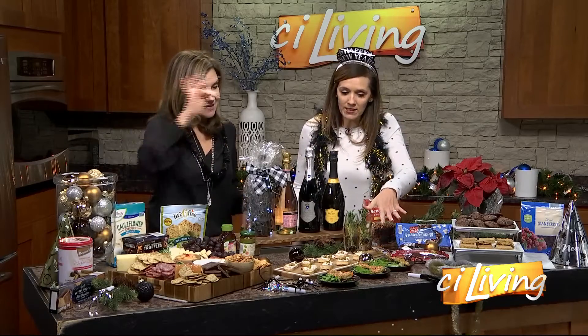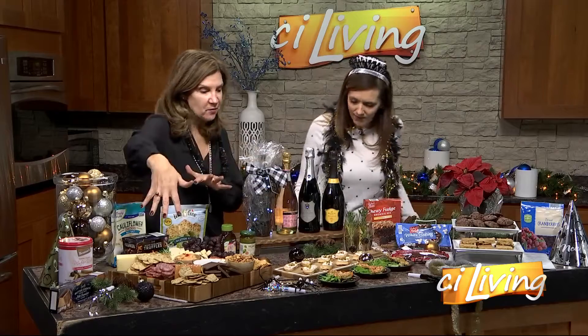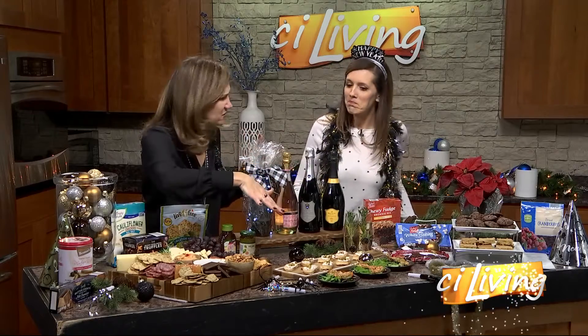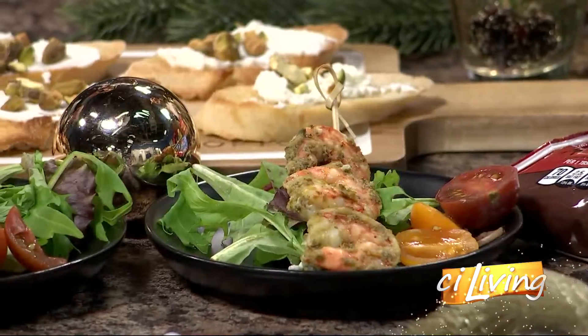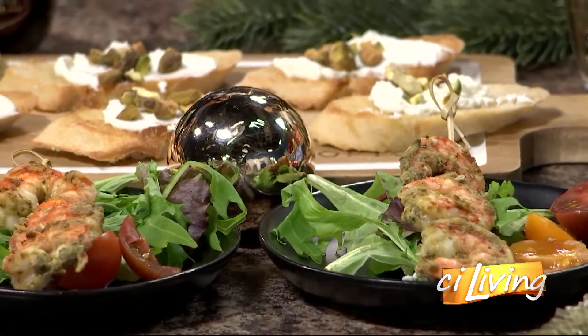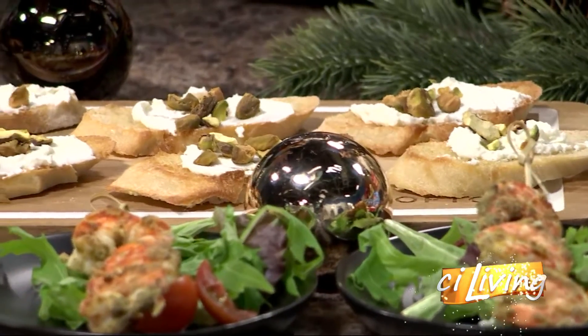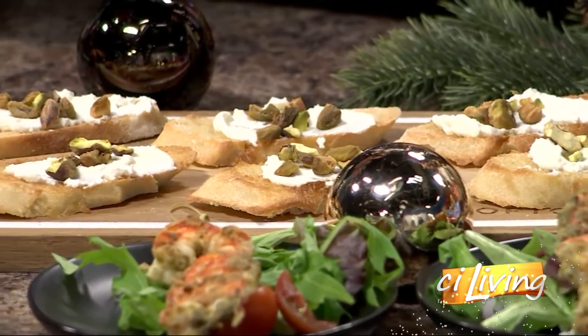Let's move over here because it looks like you've got some fun little appetizers. So keep it simple. If you're doing something grand like the charcuterie board, just do a couple of little extra things that aren't crazy. This is just a little baguette that I toasted with some olive oil, put a little ricotta cheese, some salt and pepper, and some pistachios — and it's delicious. Super simple, super easy.